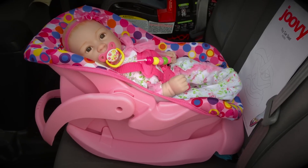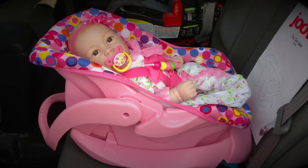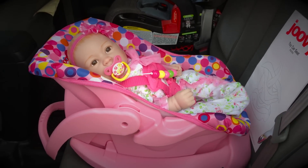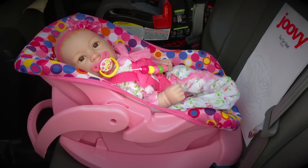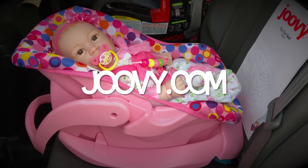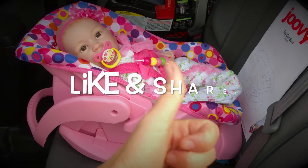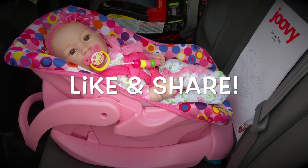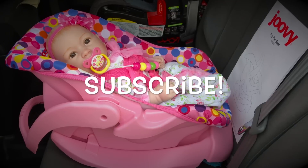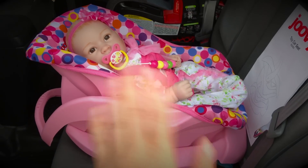I hope this video was helpful to you. If you have any more questions, you can look at your manual that came with the car seat. Or if you lost your manual, you can always go to Juvie's website — I'll put it in my description — and find their manual there. If you like this video, please give us a thumbs up and share this video with your friends. Subscribe so you don't miss any of our new videos. We'll see you next time. Bye-bye!